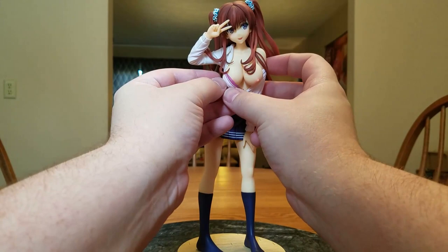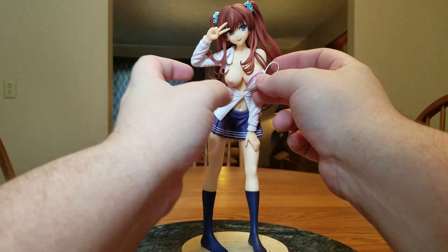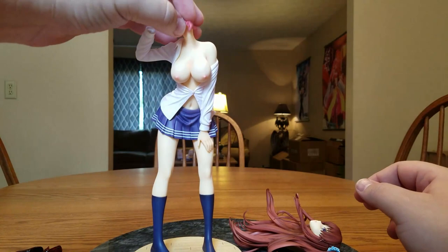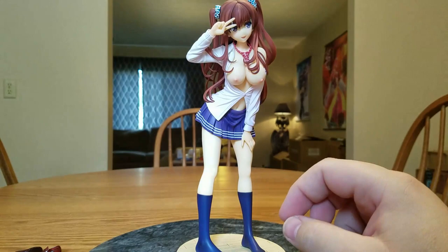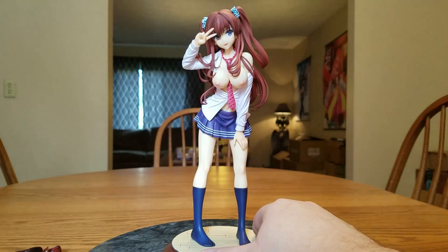You'll want to use the putty to hold the bra on — the strap would go under her hair a little bit. And I forgot something — we've got to take her hand off again, take her head off, put her tie on, then put her head back on, put her hand back on, put the bottom piece of the tie on, and there we go. Then throw her shoes on there because why not — she just had some fun.